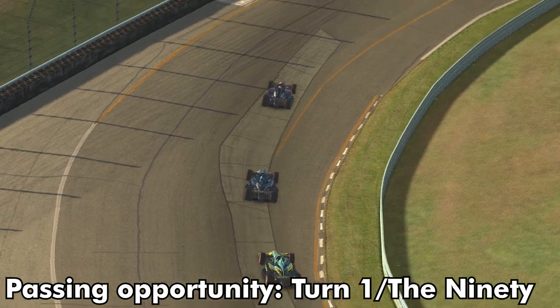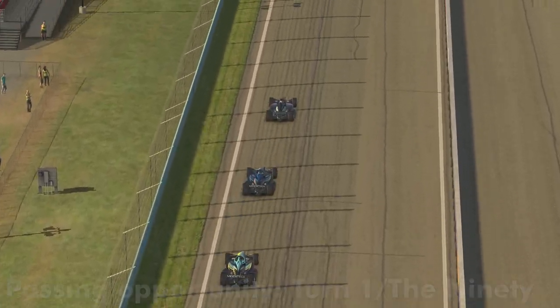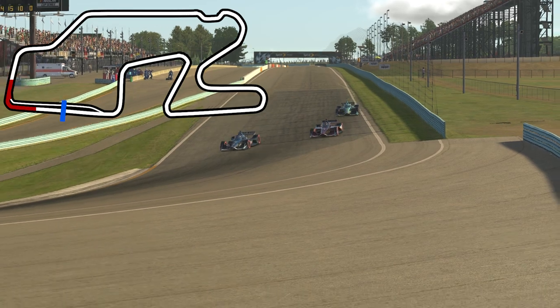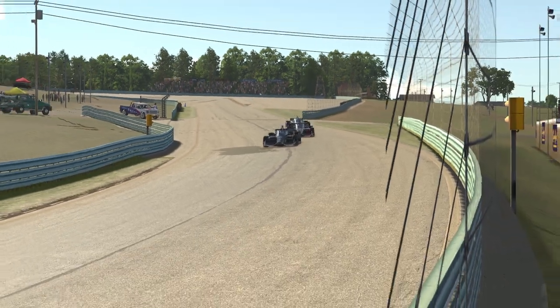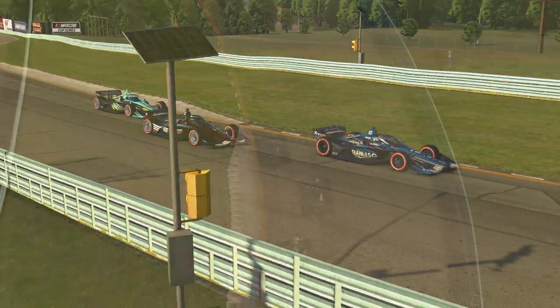Our next passing opportunity is turn one. Getting a good launch out of turn eleven, using a little bit of push to pass and an out-braking maneuver, you can easily make the pass using the inside line and that banked corner to your advantage. This is a good representation of why you can afford to concede positions — you can easily get them back.